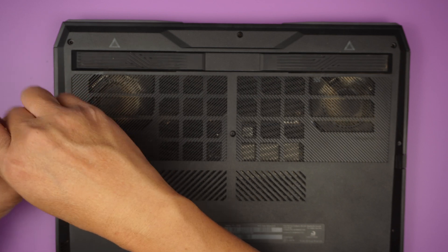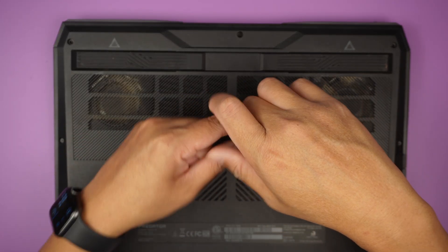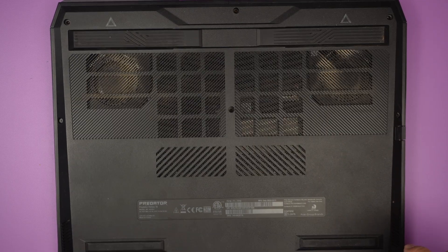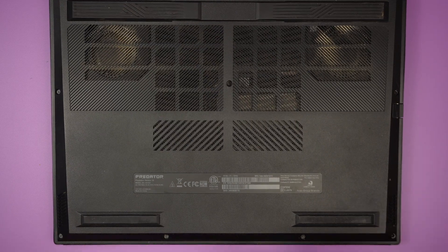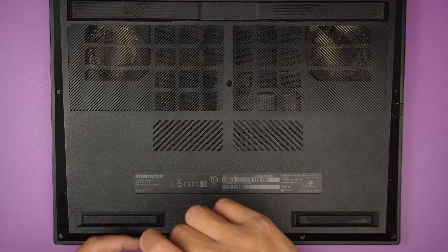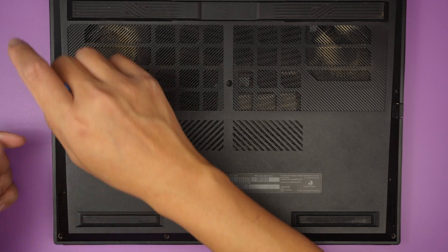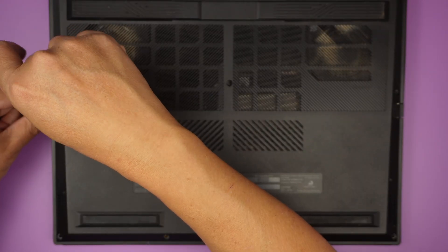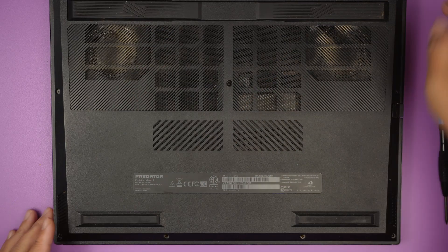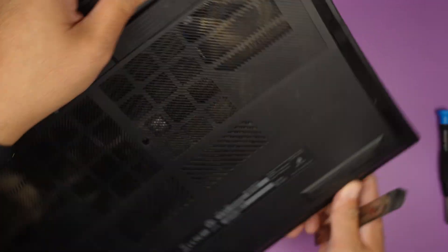This video will walk you through replacing or cleaning your fan if you're having an overheat issue. If your laptop gets really hot during gaming, it could be because the CPU fan is too dusty, causing overheating. Hopefully this video will show you the steps on what you need to do to get the fan cleaned up, or you can replace the fan entirely.